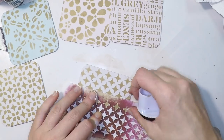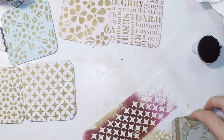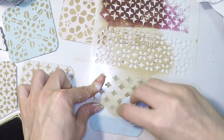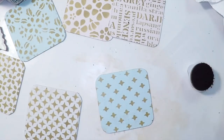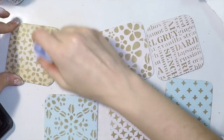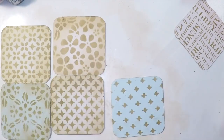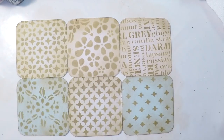I'll do the same with the three patterns on three different coasters. It's very simple — I really like this technique because it's super simple and you finish super quickly. There comes a point where you wonder if you like the front or the back more. Just finishing the last one with the fleur-de-lis pattern and we're done. But they're not vintage enough yet, so I'll add the same distress ink vintage photo touch on the edges — not evenly, just some touches here and there to keep white spaces and add texture and volume.